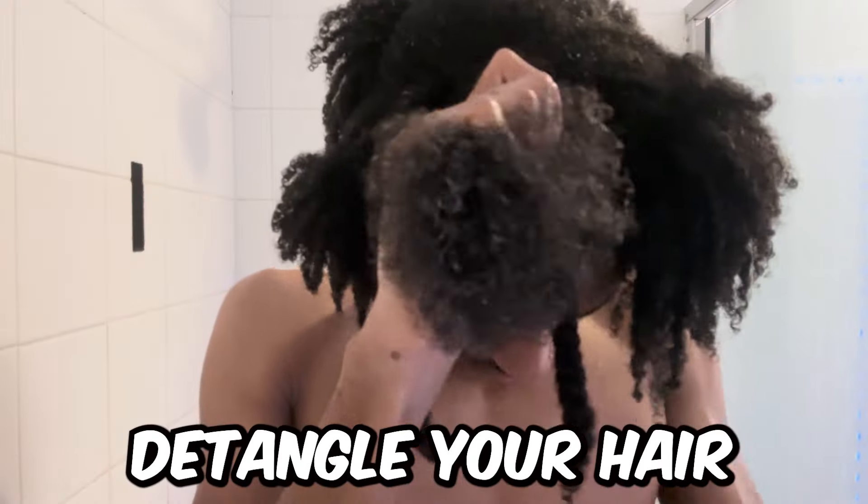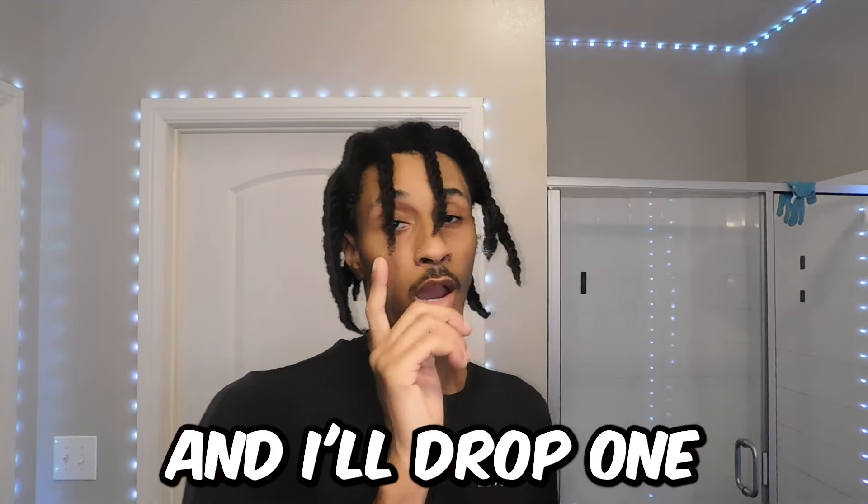So first you want to detangle your hair. I already detangled my hair while washing it. If y'all want to watch the routine, let me know and I will drop one.